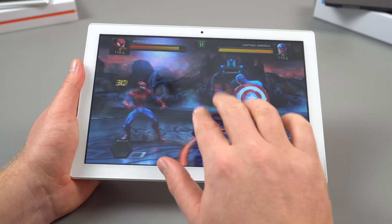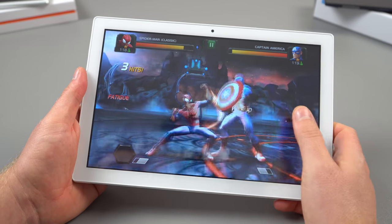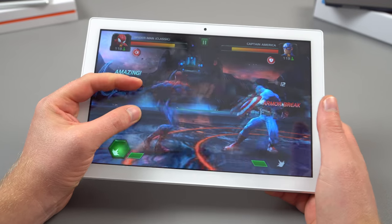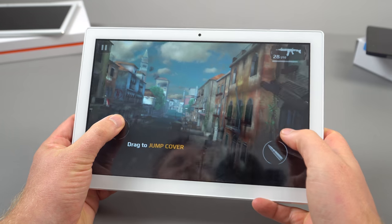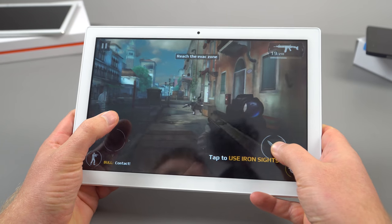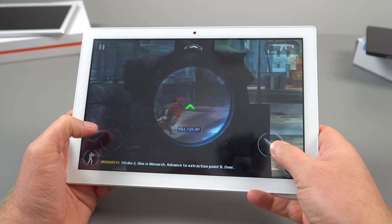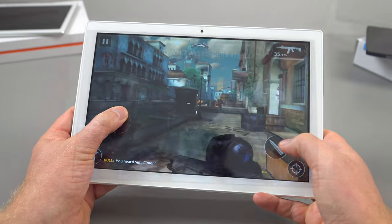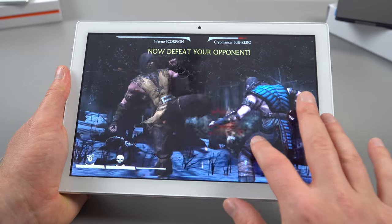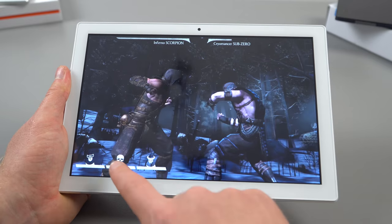For gaming, Marvel's Contest of Champions does have a few stutters but is overall playable. Modern Combat is also playable on the lowest visual settings — the frame rates are acceptable even if it doesn't look great. Mortal Kombat X, running on the Unreal Engine, has a frame rate that isn't the smoothest but is certainly playable.